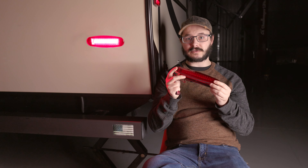Hi everybody, I'm Cory from RecPro, and I'm here to show you why these brake lights are a perfect upgrade for your RV.